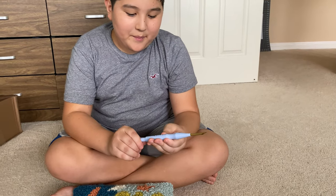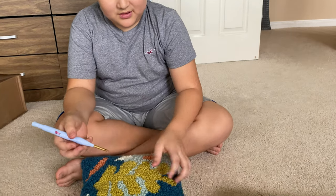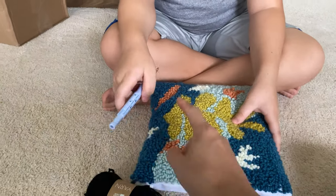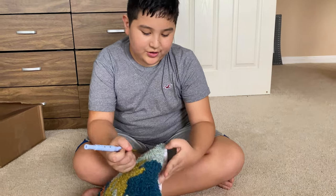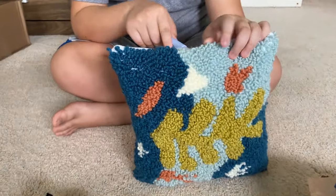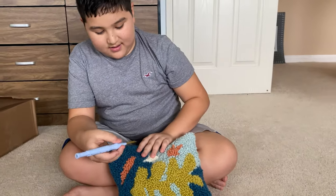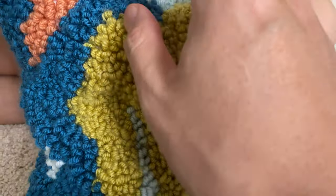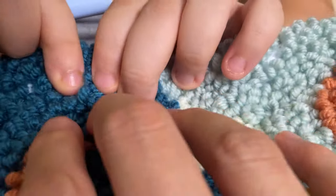Well, this is a punch needle, and you put yarn through it. Basically yarn goes in through the needle. And then you punch it through the special grid-like surface — you can punch it through the holes there. And then it makes little loops, all about the same length.